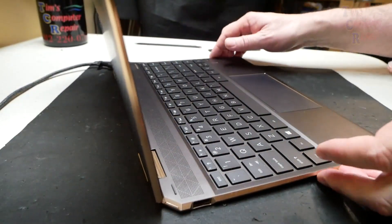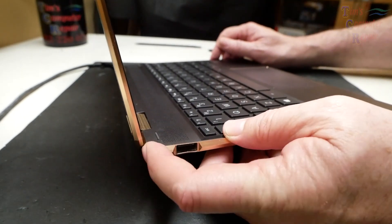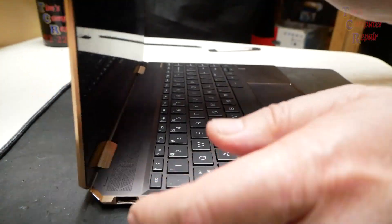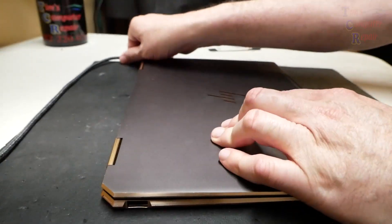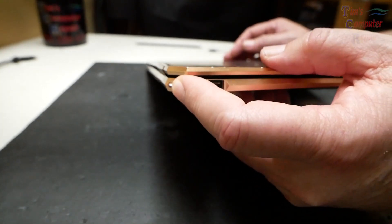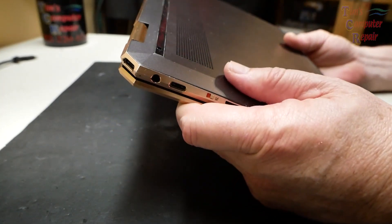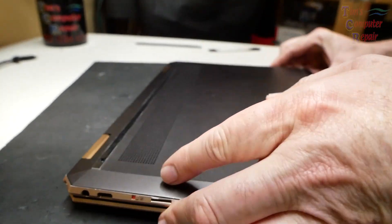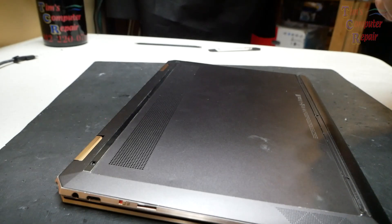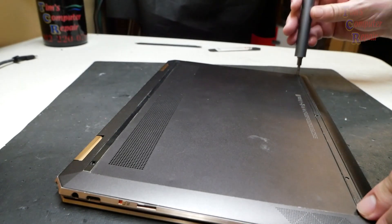Let's open this up and power it on — nothing. Just flashing regardless of what we do. I've even tried holding this down for 15 or more seconds, and that does absolutely nothing either. So we are stuck with having to open it up and investigate. Let's take a couple of screws out down here on this end.